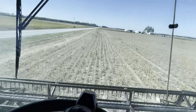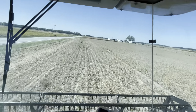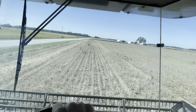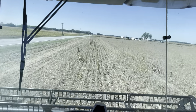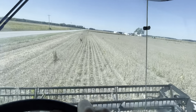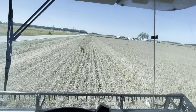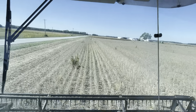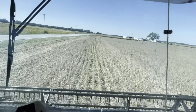Once again running the small combine with the 20-foot head in this field. As you know, we started corn here a couple days ago to be able to test the dryer out, so the big combine is actually still set up for corn. We did get the dryer up and going - the bottom burner is working, we got the bugs worked out of that - and now we're just trying to get different things fine-tuned and set.